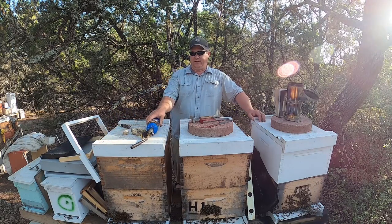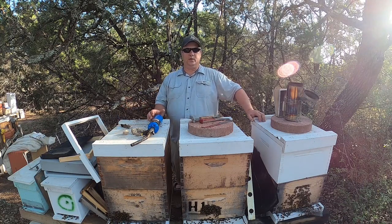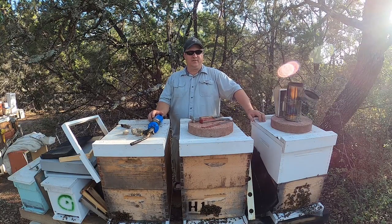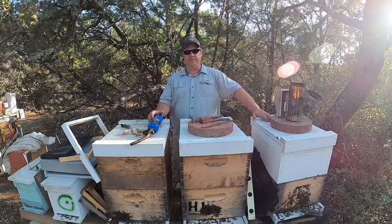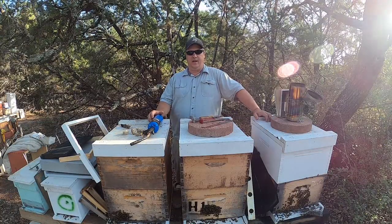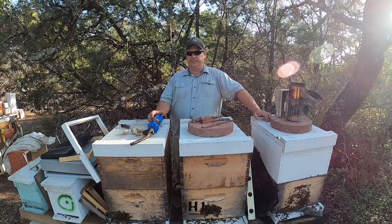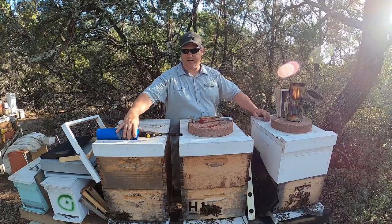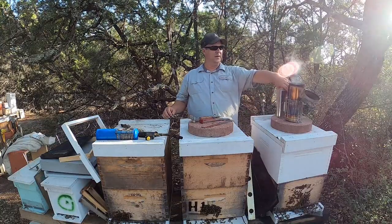When it starts getting expensive is when you don't have a limit — when you just want to keep increasing. You're going to constantly be buying equipment, building equipment, and it'll seem like you can't keep up with the bees. But as long as you have some relatively small goals, it can be a pretty fun hobby, minimal effort, and very rewarding. You can get honey, propolis, pollen, wax — all kinds of resources come from the bees, and a lot of it you can sell. Honey, wax, propolis — it can pay for your expansions.